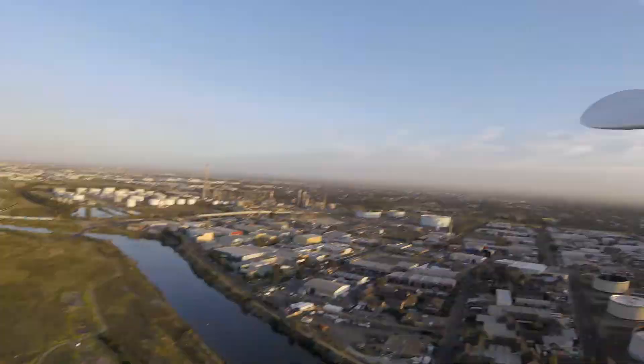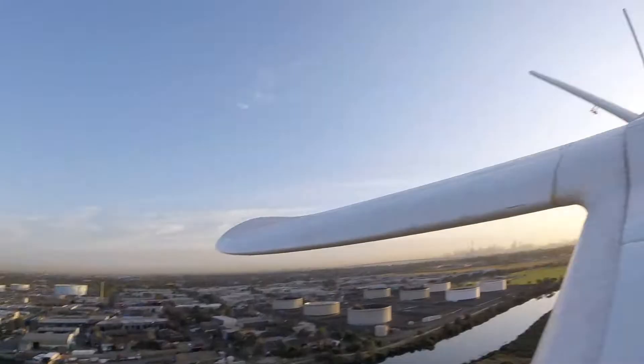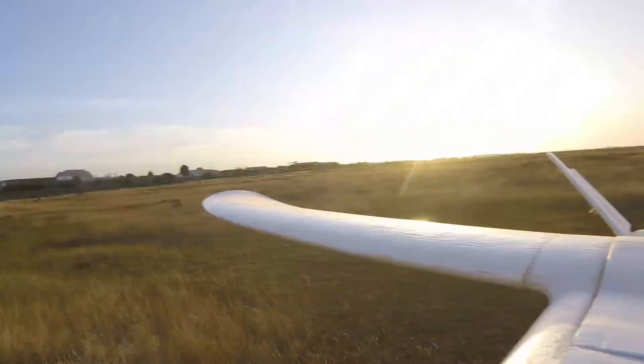The second problem I saw was the gimbal would do some unwanted 360s. This happened on one of the test flights and I didn't even realise until I landed the plane.